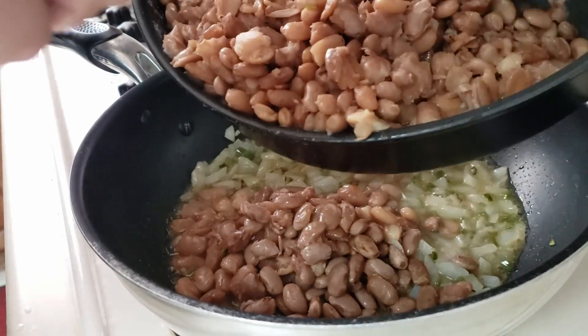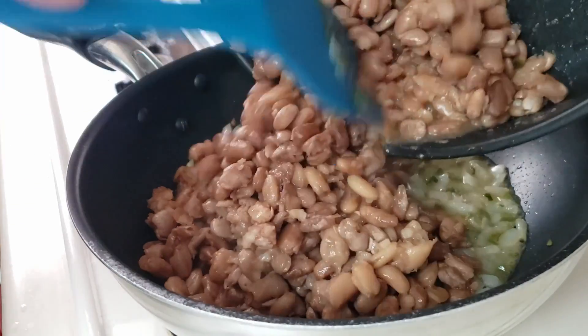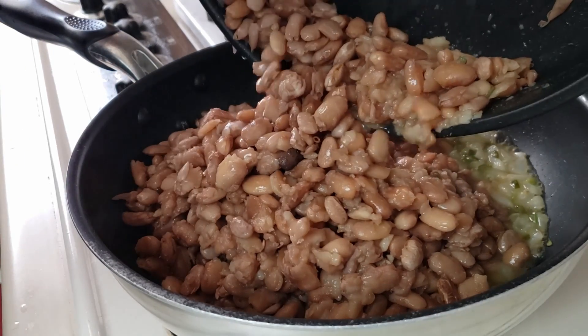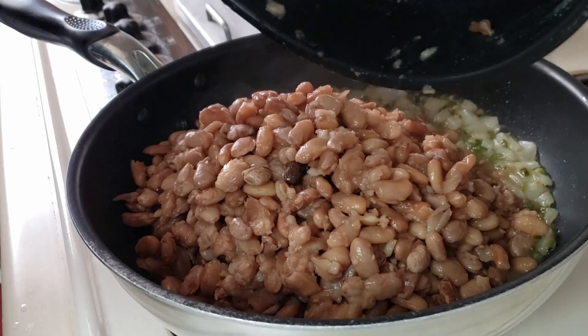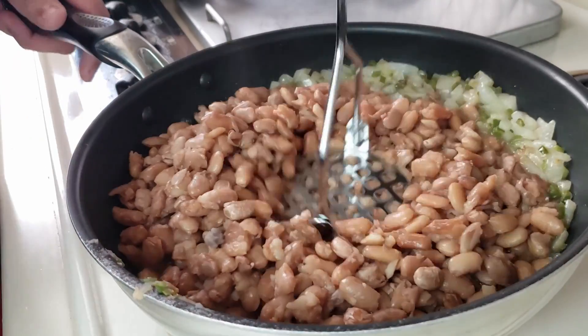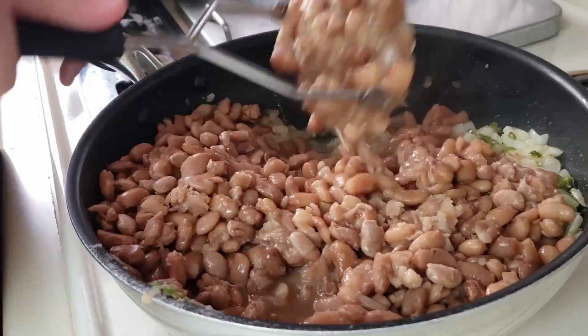Once the onions and serrano chiles are soft enough, you can add the cooked beans including the liquid to the pan. And using a potato masher we're going to mash it all together.